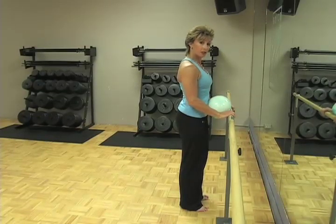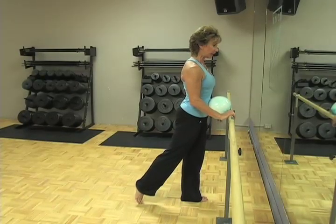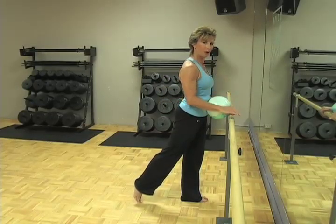In this position, I want you to transfer your weight onto one leg as you gently take the other leg behind you, just to the point where you feel your glutes switch on like a light bulb.